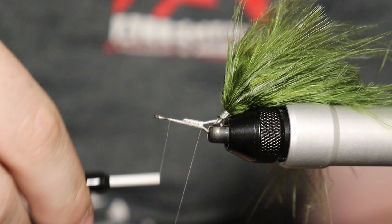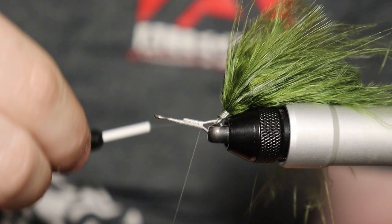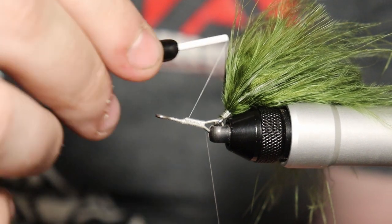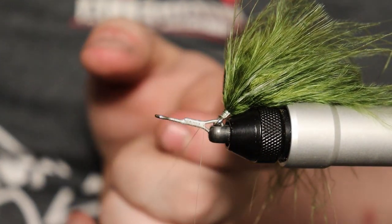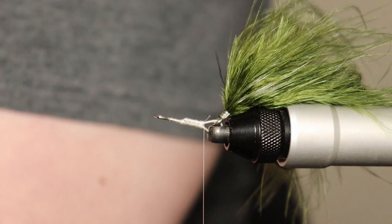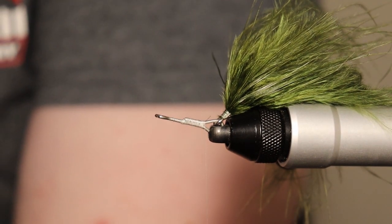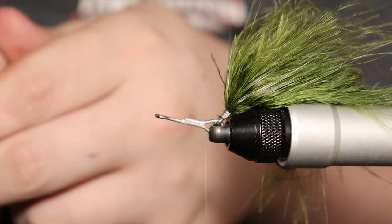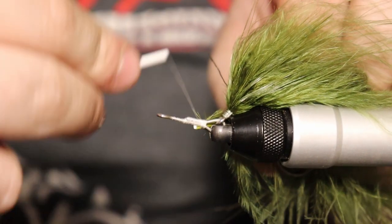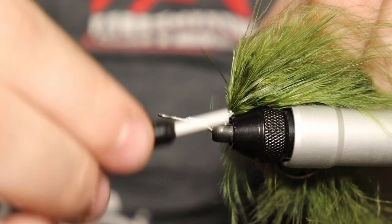We're just going to keep going. I like to try to cover up this little angle — I try to make like a little slope up because I think it's a little pokey otherwise. If you don't want to take the time to do that it's not going to hurt anything, it's just how I like to do it. Pull that down, clip that off. Going to grab another decent quill, get rid of that chunky stem, size it how I need it, and tie it in on the bottom same as we did previously.